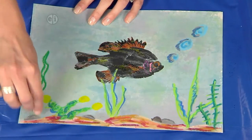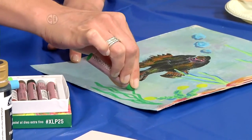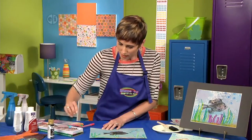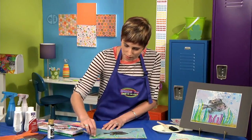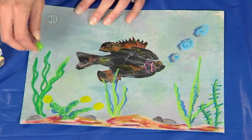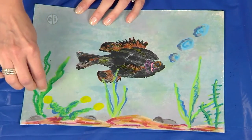I'm going to add some seaweed like this. I could leave it like that, but what if I go ahead and add a little bit lighter green. You can see how the two greens blend together when I color on top of them like that.